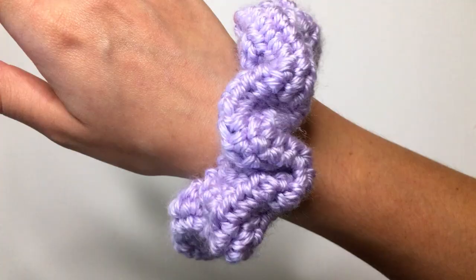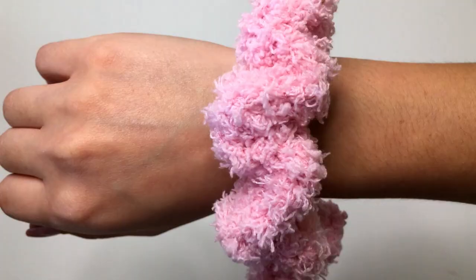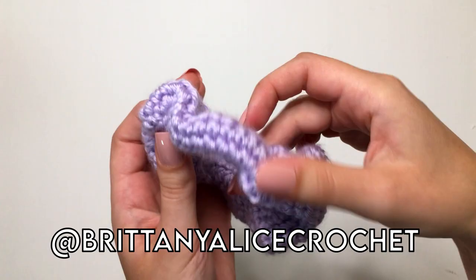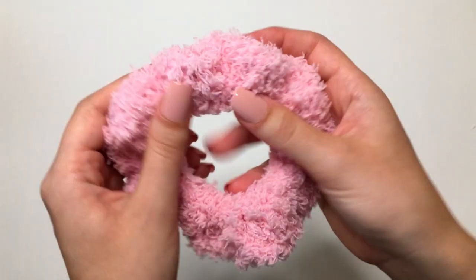And that's going to do it for this tutorial today. If you guys enjoyed, please be sure to like, comment, share, and subscribe. I make weekly crochet content here on YouTube as well as on my blog, which I will link down below. Be sure to follow me on Pinterest, Facebook, and Instagram for more daily crochet content, and especially Instagram if you want some more behind the scenes stuff. I will see you guys in my next video.